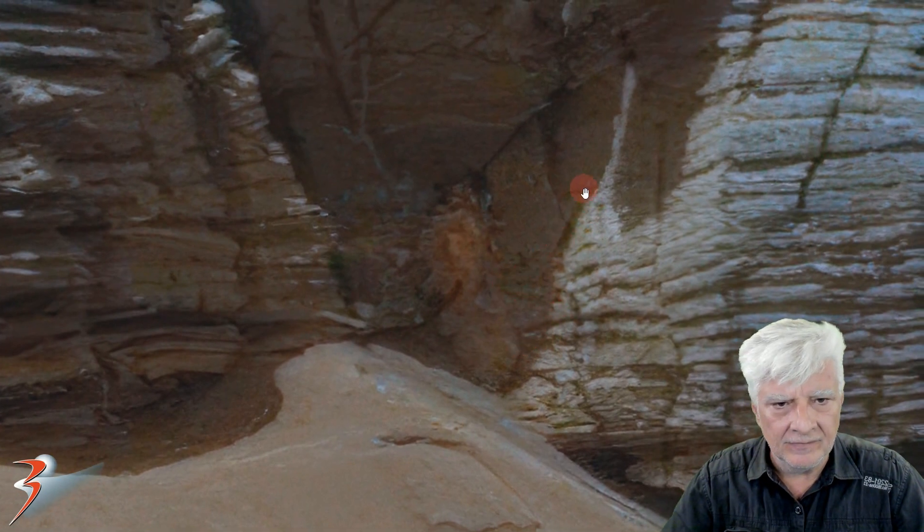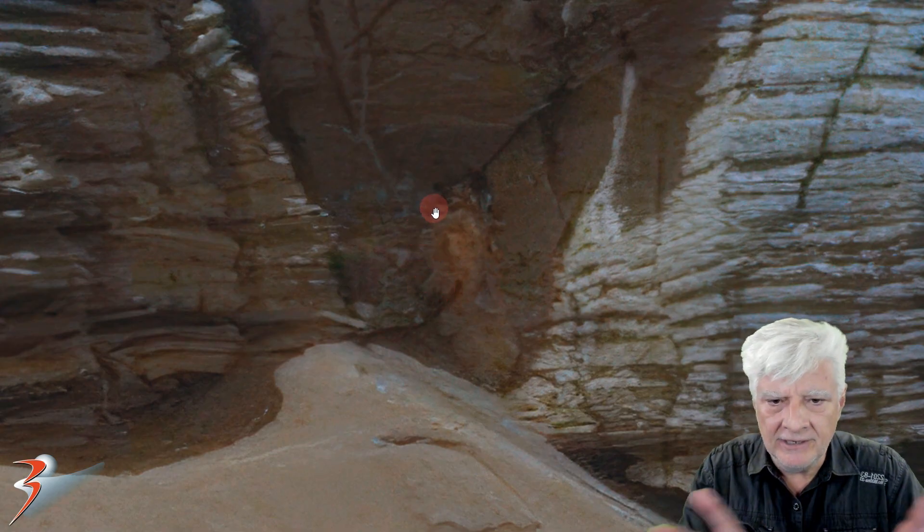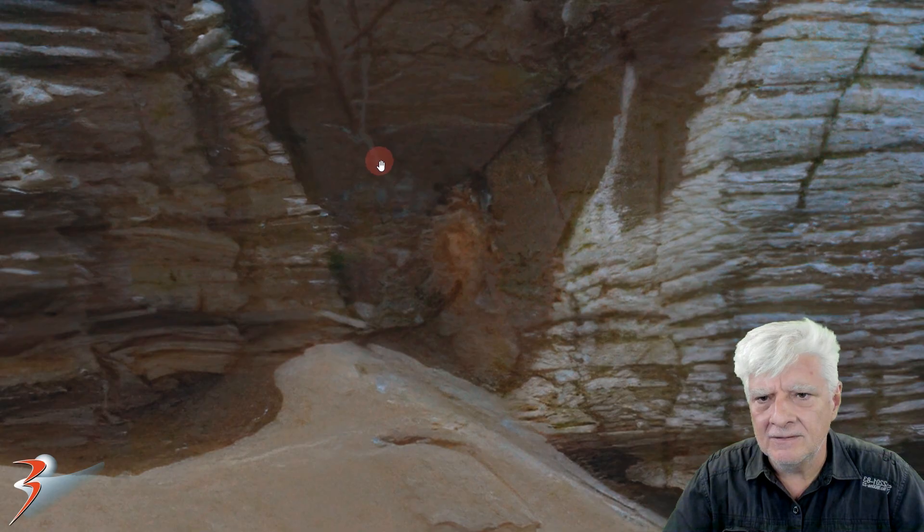Very, very odd that we have this green shading and then the orange item over there — it looks almost like something that's spreading out. And what's over here? That looks almost like some type of root.